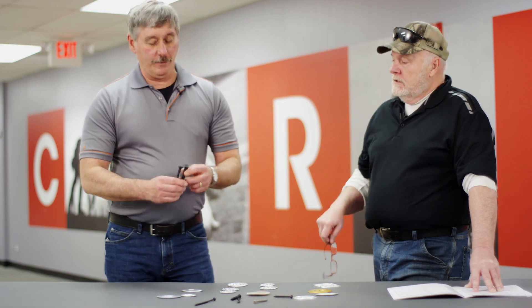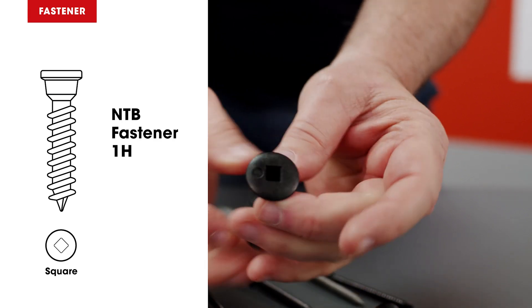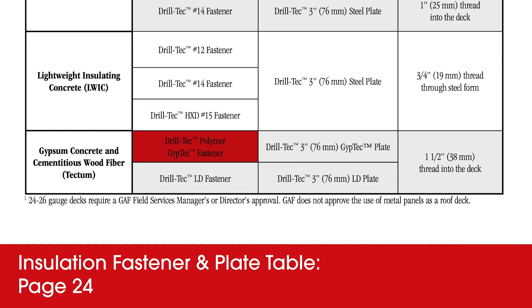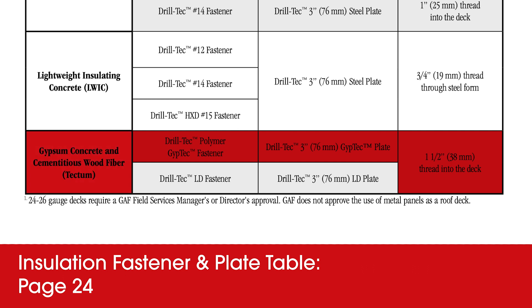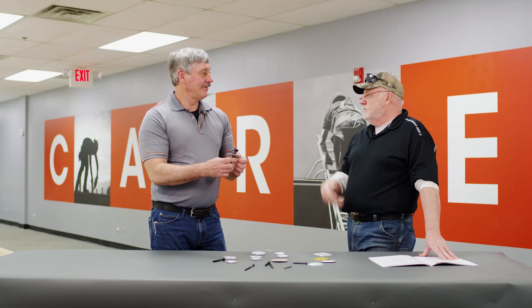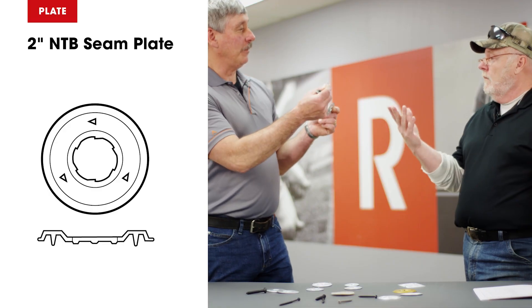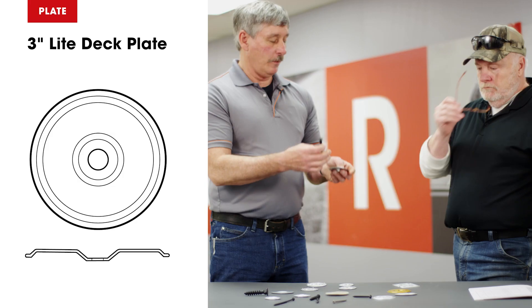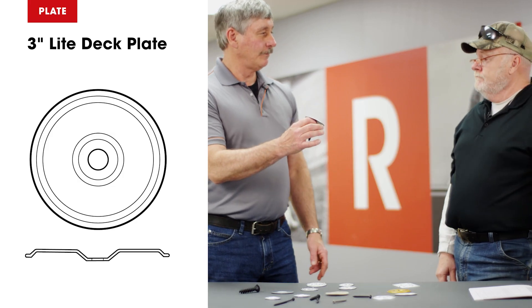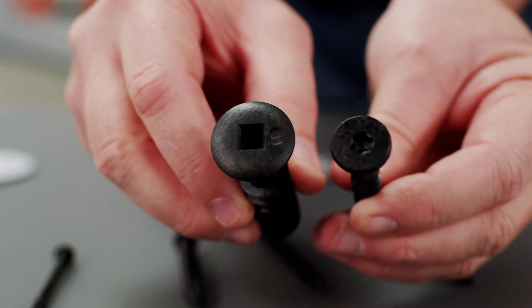What are these? Those are augers — we have a metal one and a plastic polymer one. According to the book, the polymer goes with a three-inch plate. You have to drill one and a half inches into the deck, and it's for gypsum, concrete, cementitious wood fiber, or tectum. We also have the seam plate to go with it, and a metal re-insulation plate. There's a square drive and a star drive for these.